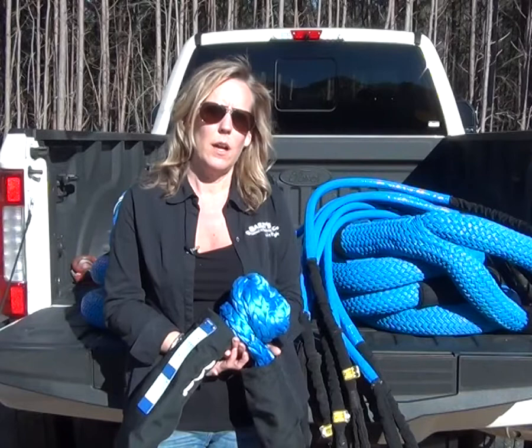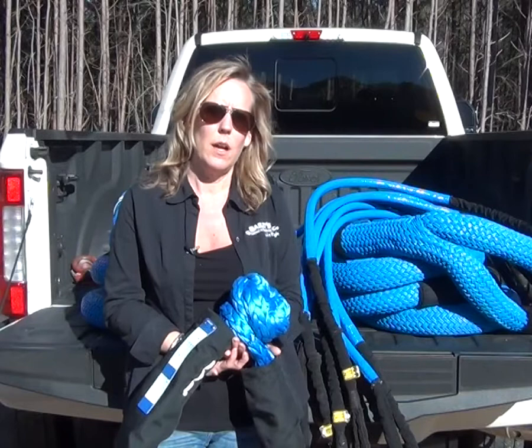Synthetics truly have changed our industry. And when you combine industry knowledge, product knowledge, and small business customer service, you have an unmatched product. At Bailey's, we do it right.